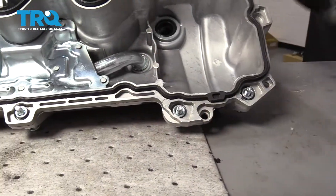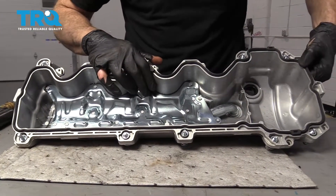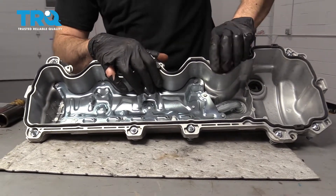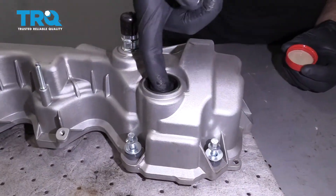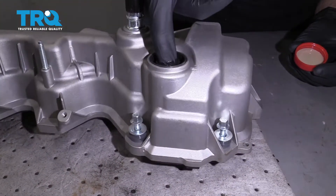Once you have it situated, just go around one more time and make sure everything's pushed in as far as it can. We're going to try to make it so this does not fall out during the installation process. Now we're just going to take a little bit of engine oil and go around the inner portion of this seal. That's going to help lubricate it so the solenoid can go through.